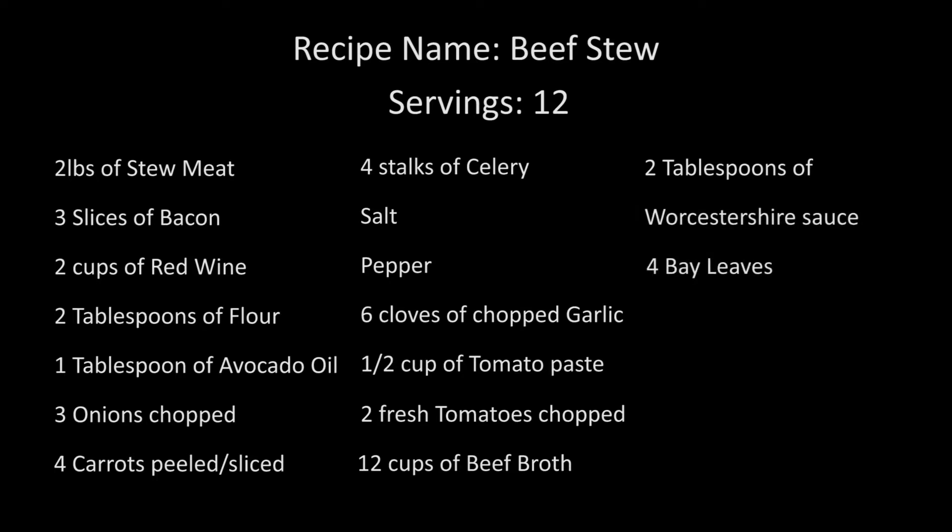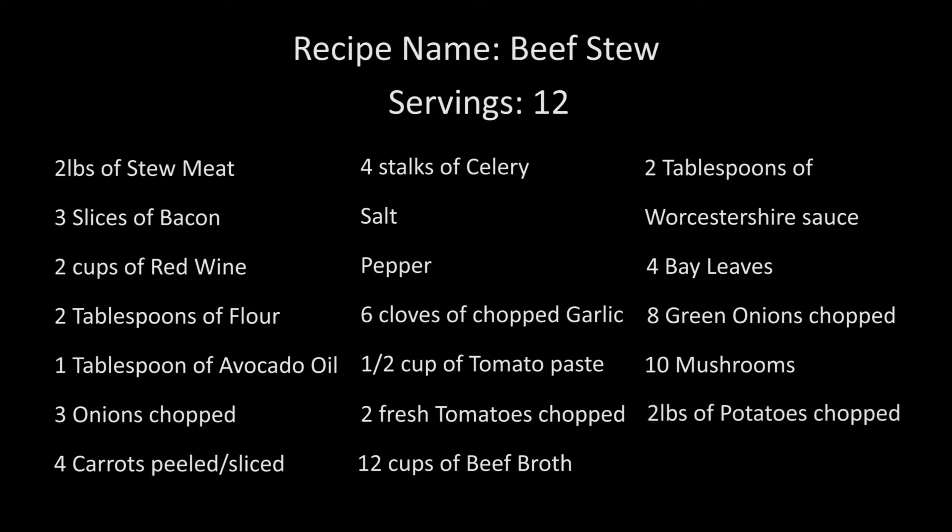Continuing the ingredient list: two tablespoons Worcestershire sauce, four bay leaves, eight green onions chopped, ten mushrooms of any kind, two pounds potatoes chopped, and half a cup fresh parsley for garnish.